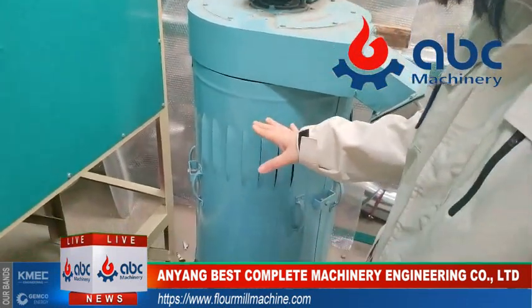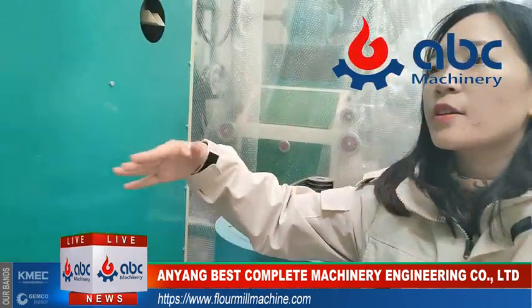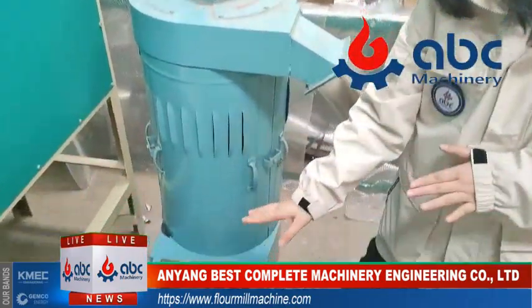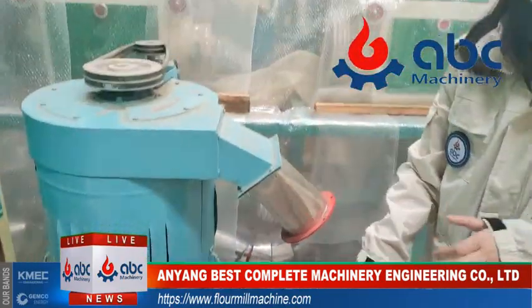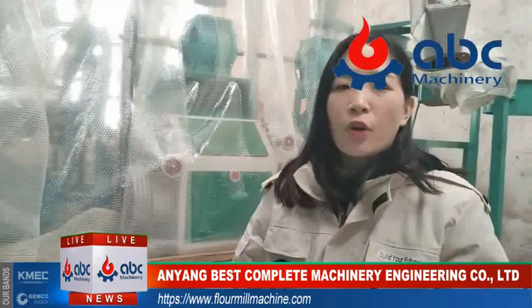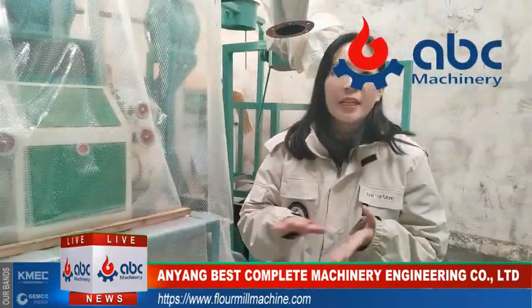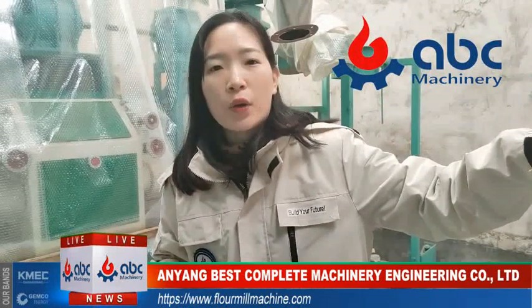So we can confirm that in this cleaning machine they remove parts of the stones, and in this washer it also removes parts of the stones. We need to confirm our wheat is very, very clean before we go to the grinding machine.